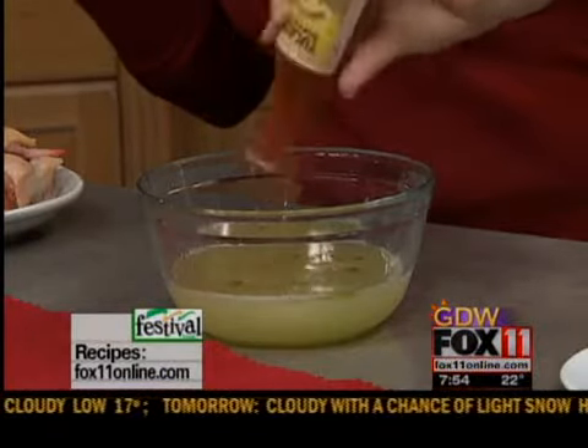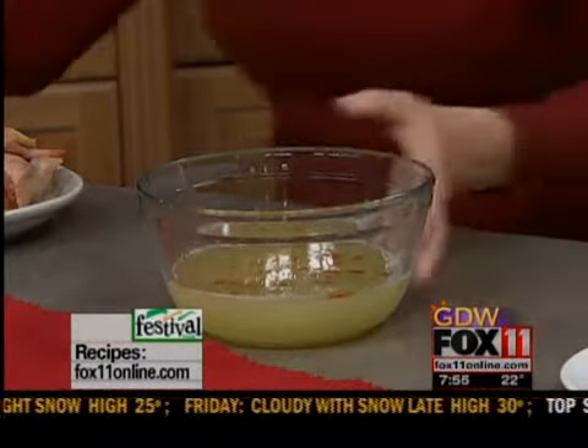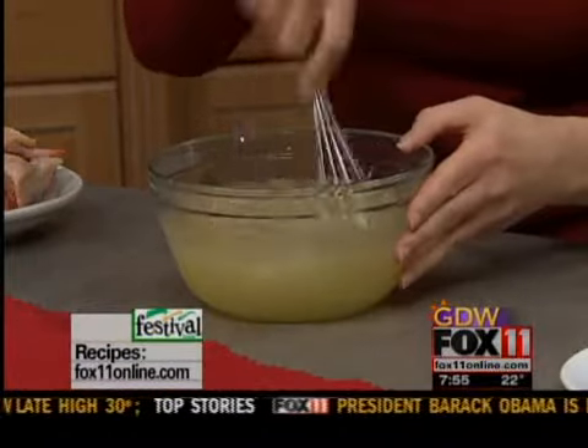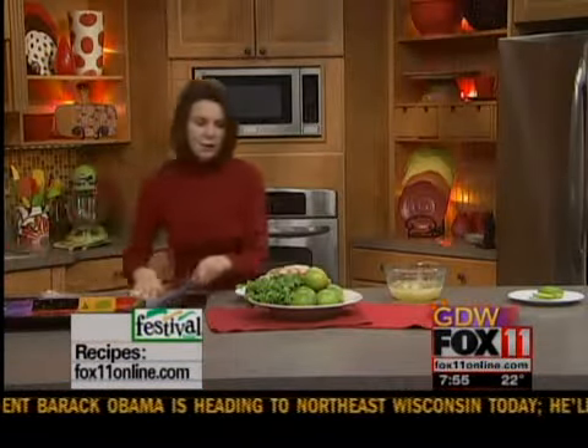It's that easy. This is something you could do in the morning before you head out to work — get your chicken marinating in the fridge all day and then come home and bake it off. Now let's talk about the chicken for a minute. You can use any kind of chicken for this. I'm using a whole cut-up fryer.